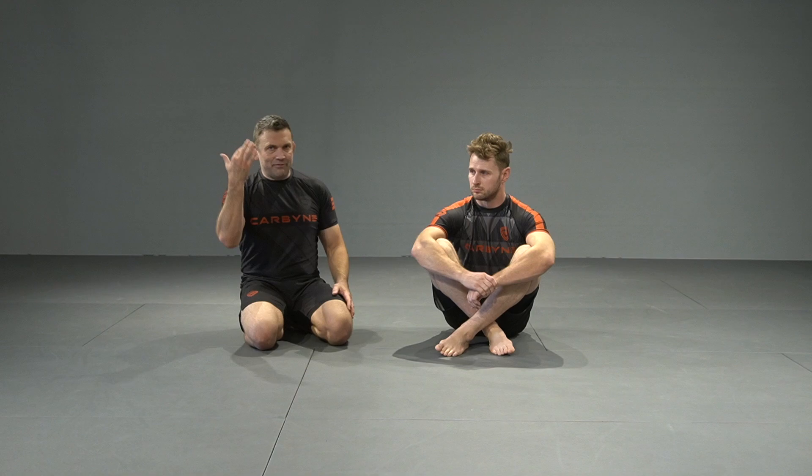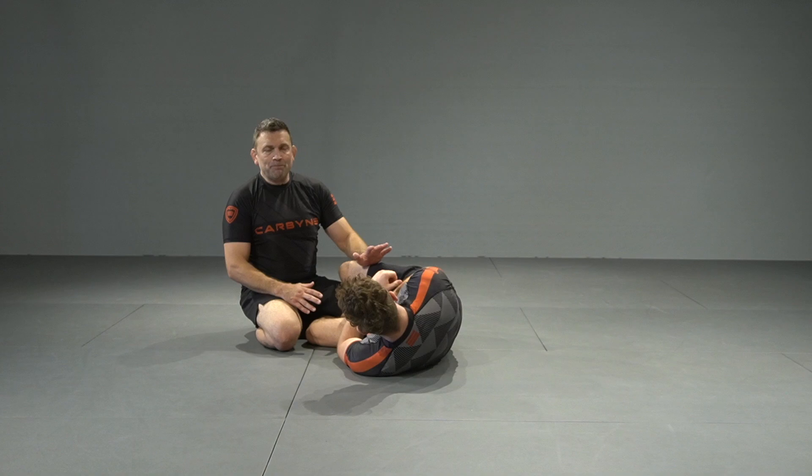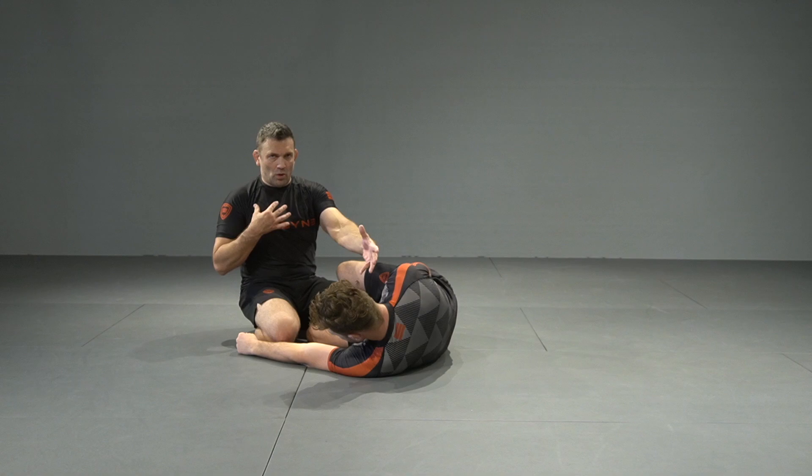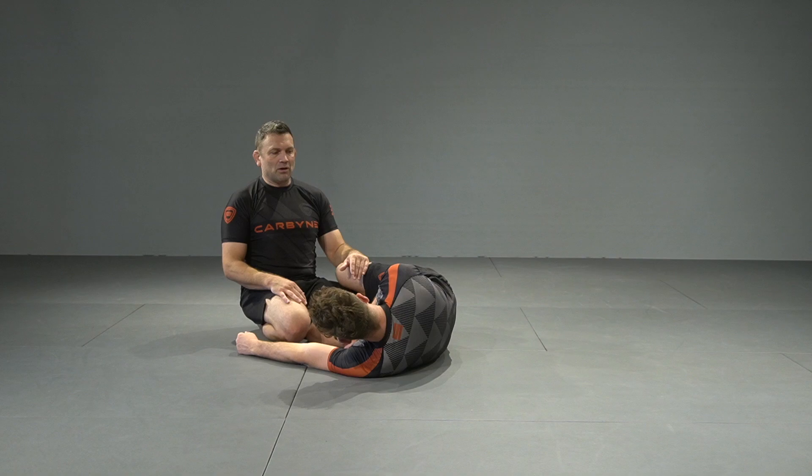When we're talking about a nearside underhook, we obviously need an underhook. We'll take a look at it from a half guard setting because it really doesn't matter whether he has a butterfly hook in or whether we have a half guard — it's all the same as far as what we want out of our body and what we want from his. We just throw in the mix that there may be butterfly guard hooks and we may have to put our grapevines, which we took a look at a little bit earlier.